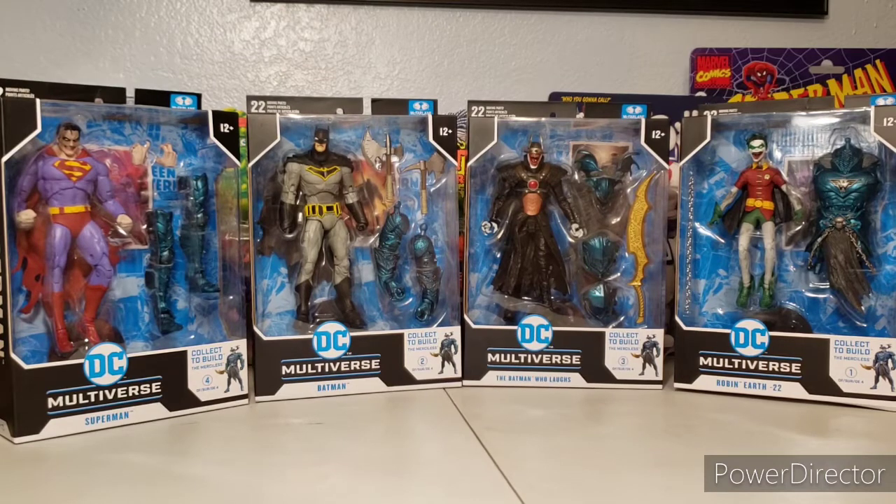I have a shelf of boxes and figures I'll eventually get to opening, so I figured let's just put all four of these together and do a complete unboxing, then complete Merciless and put them all together.